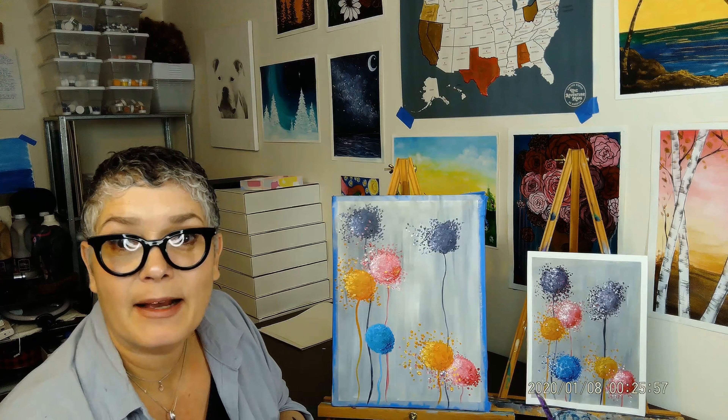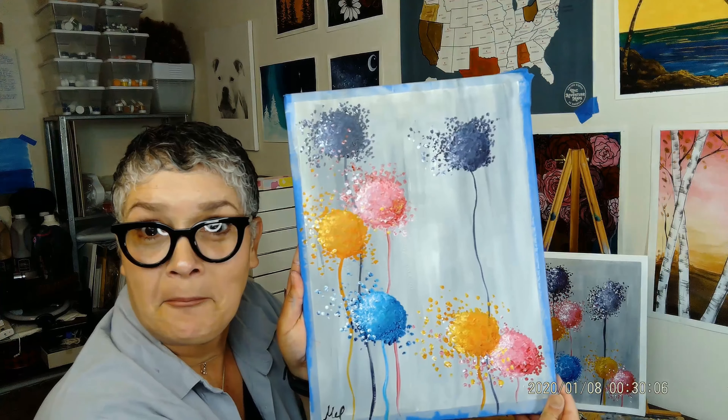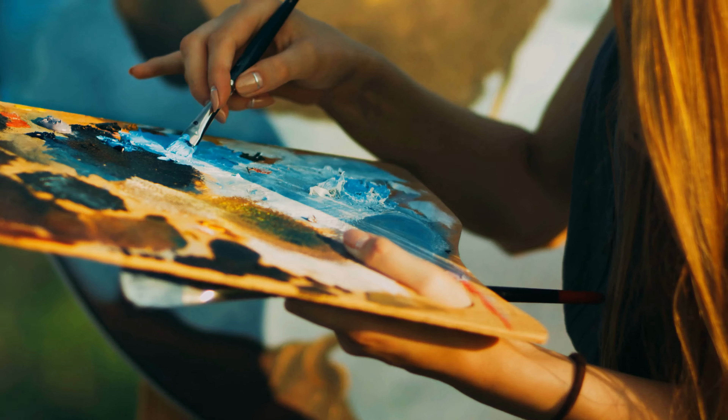Hi, my name is Mel and I'm here to teach you how to paint. I design beautiful paintings that are simple and easy for everyone. I send you an at-home paint kit with all of the materials you'll need, and then when you're ready, I'll walk you through the painting step-by-step over on my YouTube channel.